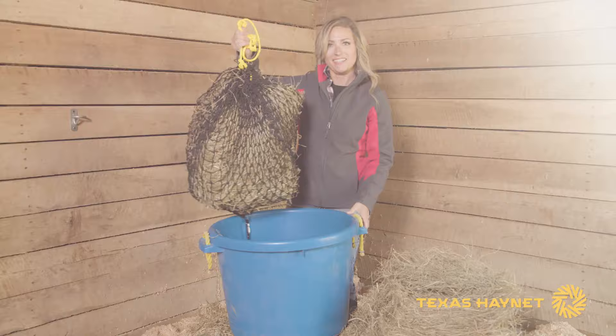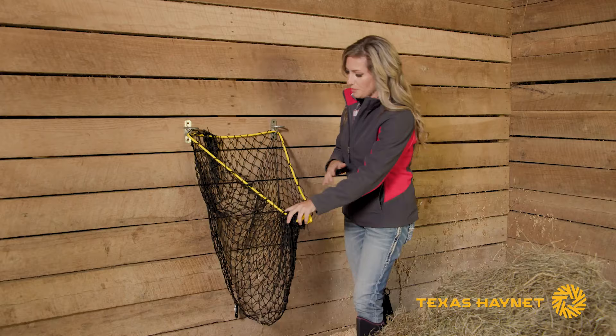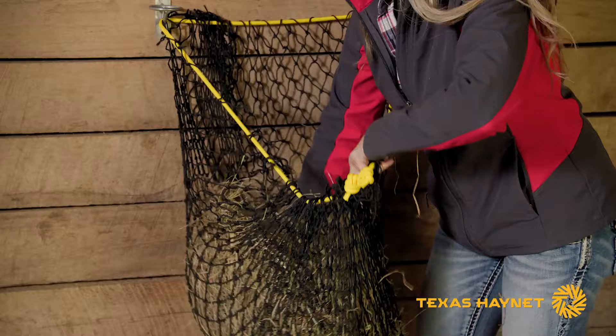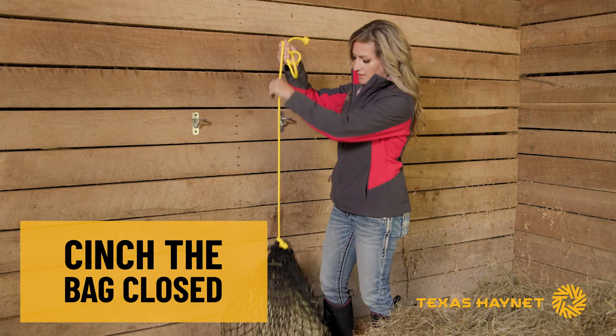Another way to fill your bag is if you've got a couple of nails, hooks, or in this case some bucket hooks. If you set them about a foot or two apart, it's easy to open up your net and hook it right on to something like that. That way you can keep your net open with one hand and load it with the other. Once it's loaded the way you want, just cinch it right back up. As you cinch and get it kind of closed, pull it off your hooks — and now you're ready to feed.